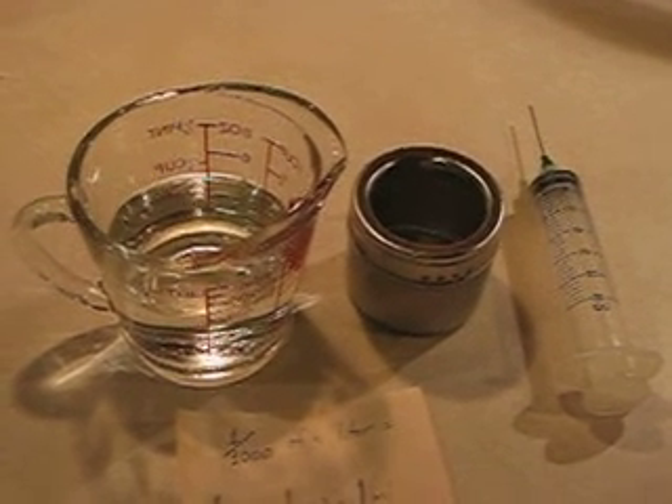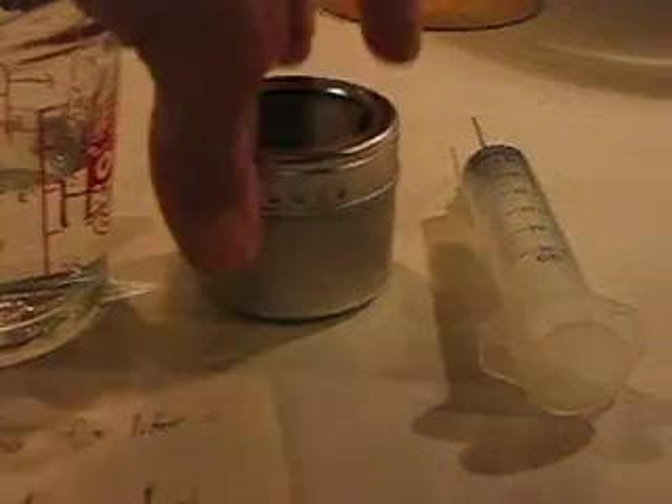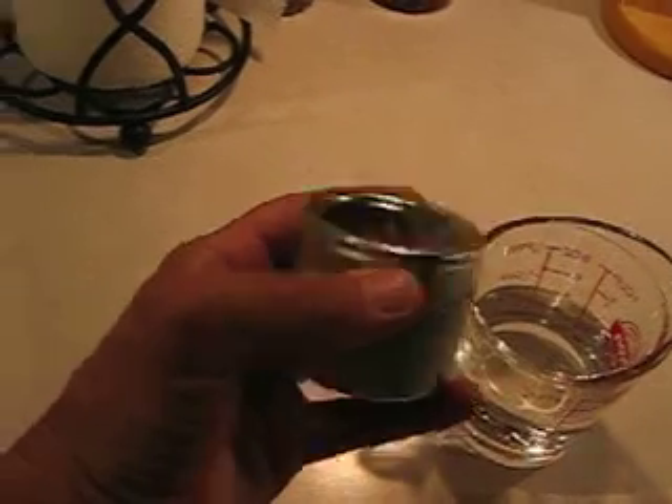It has to be pure HHO — at least that's what I've heard. So I've developed this test using this little spice cup that I found at a dollar store.